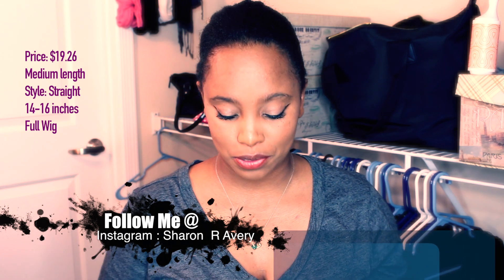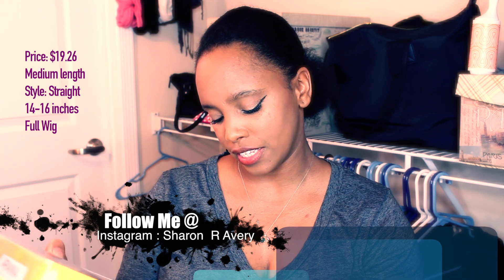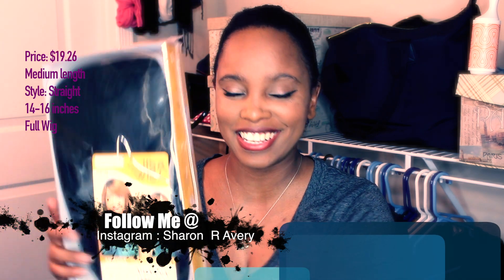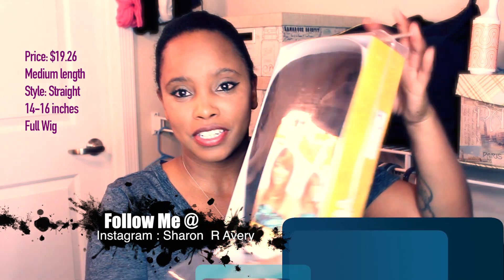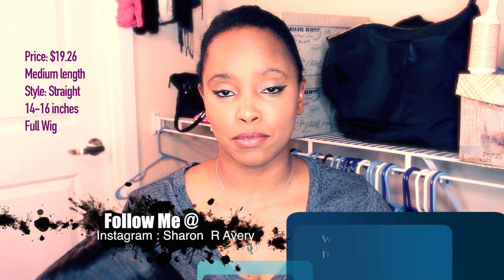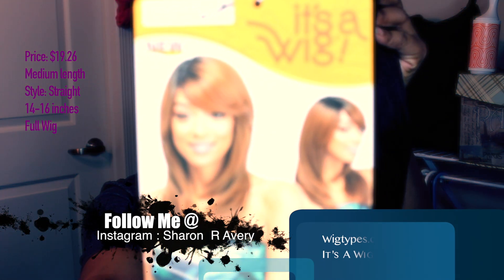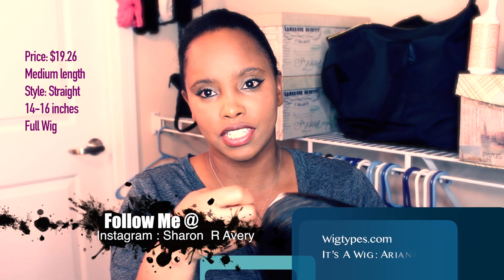Starting with our first video, it is a wig review. This is Ariana, and this is in the color p1b30. I'm trying new colors — not too far away from what I normally use, just some little highlights. She comes in this package. I got this from Wigtypes, probably the best site when it comes to low prices — it's insane.